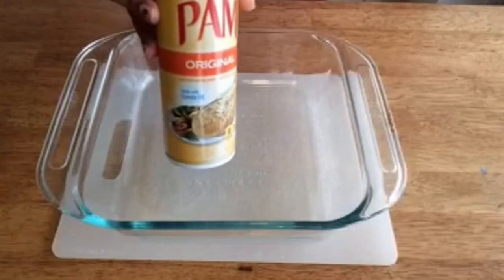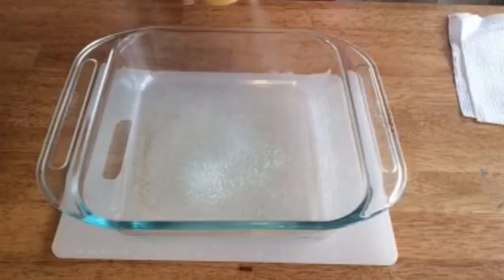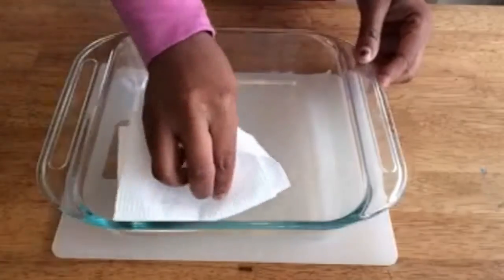First you're going to get your 8x8 pan, take some Pam, and spray it in the pan. Then I'm just going to take a napkin and kind of smear it around a little bit and get it on the edges.